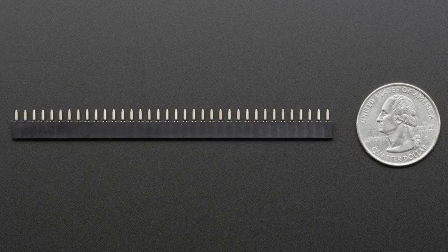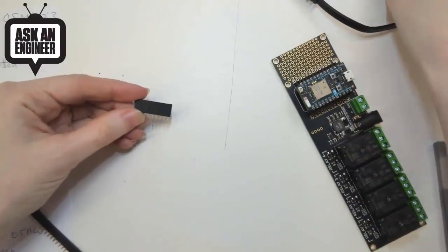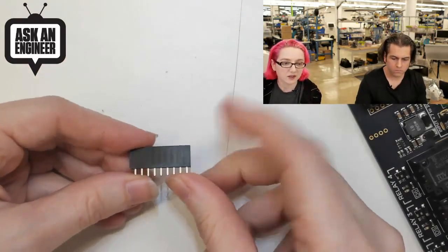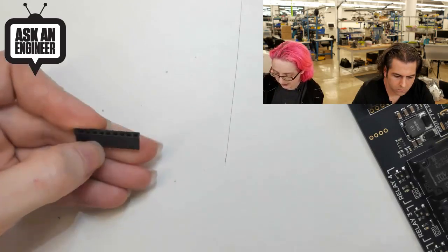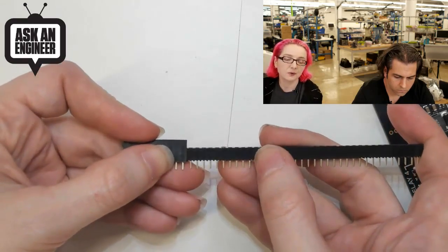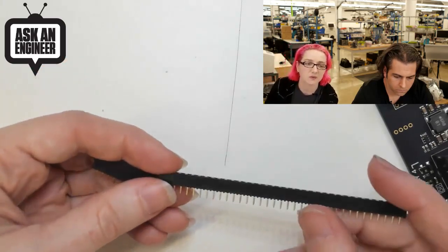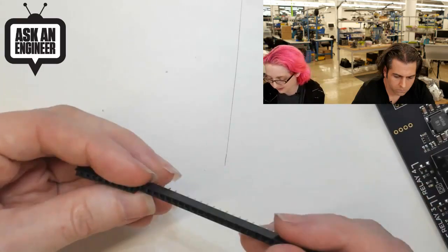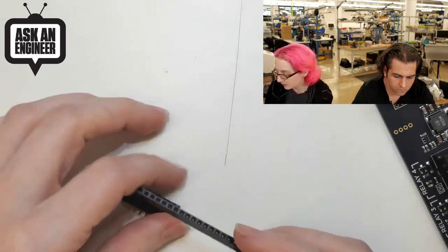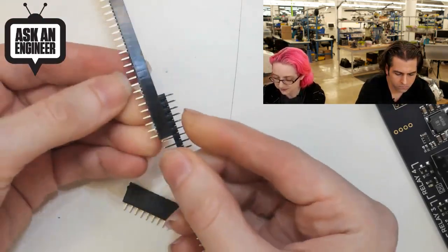So let me show this on the overhead. I'm going to grab some female headers. So this is a normal header — the body is, I think, about 8.5 millimeters high, maybe 8 millimeters. And this one is about 3 millimeters. I think this is 8 and this is 5, so it's not half, but it's close to half as tall. And if you ever really need something to be very close together, this is what you'd use.